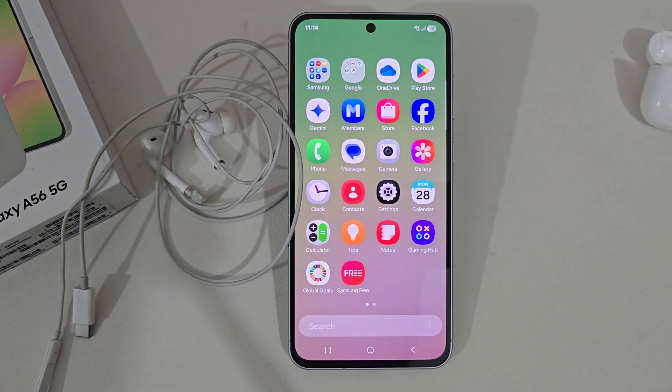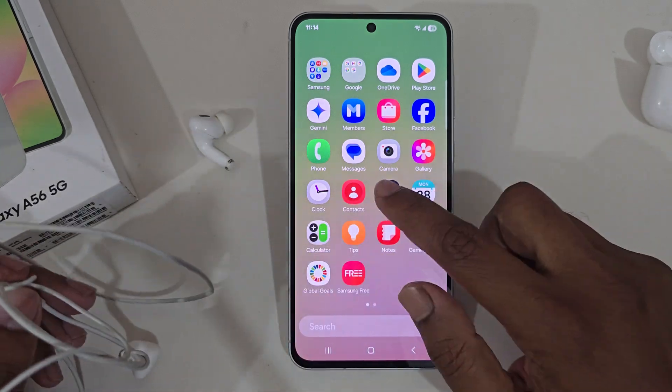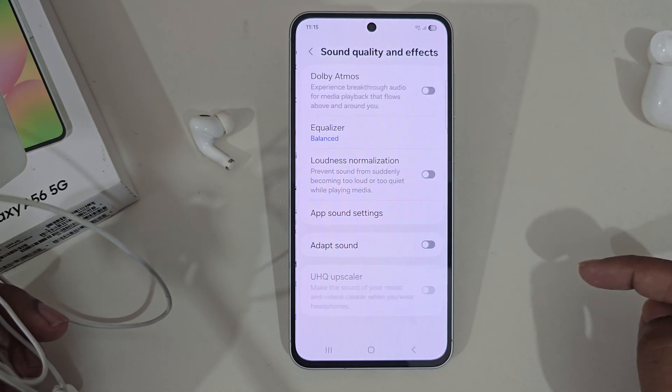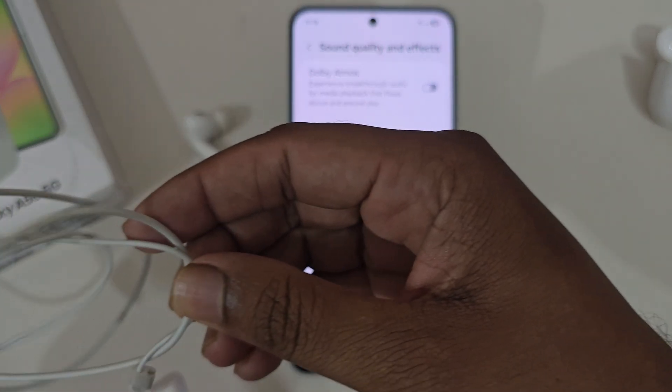How to enable or disable EQ scaler on your Samsung Galaxy A56. Open up your Settings, then go to Sound and Vibration, then Sound Quality and Effects. You can see the EQ scaler is grayed out.